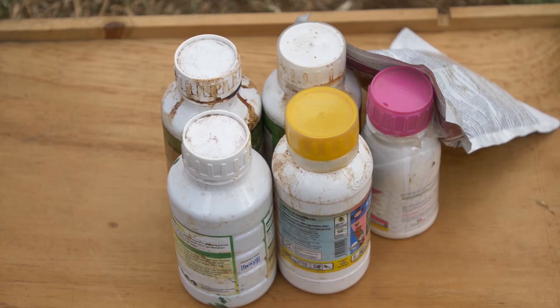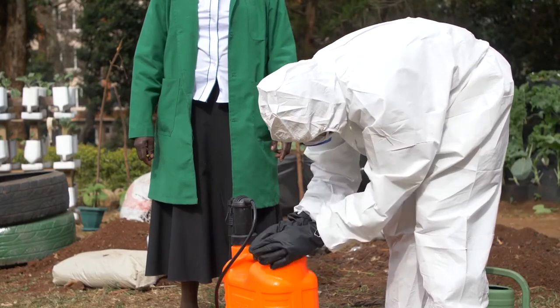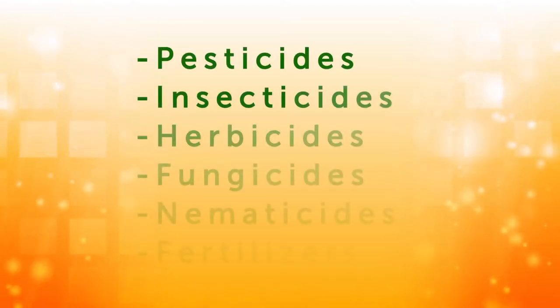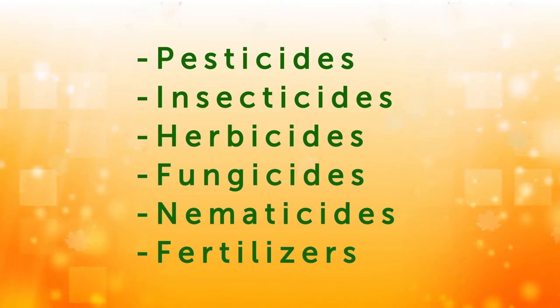Agrochemicals are chemical products used in agriculture to protect plants from pests and improve their growth. They include pesticides, insecticides, herbicides, fungicides, nematicides, and fertilizers.